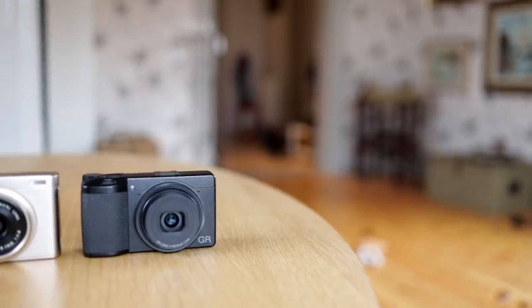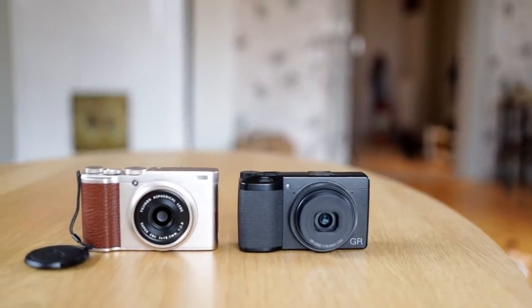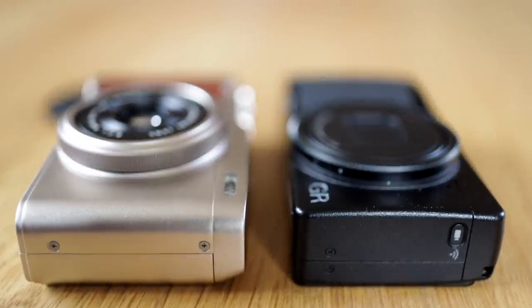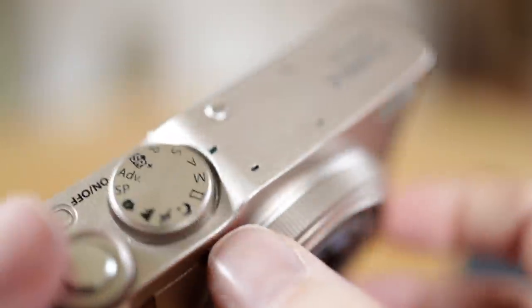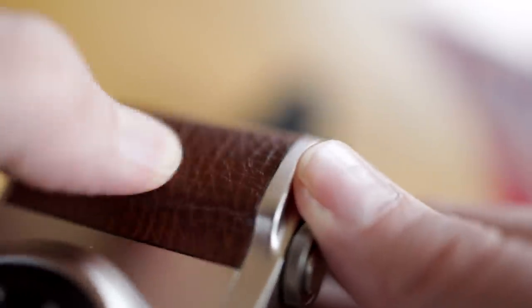I am working on a review of the Fuji XF10, but not a day goes by without someone asking me to compare it to the Ricoh GR Mark III. I can often read between the lines that what they want to know is if the Fuji is 95% of the camera at 50% of the price. But I'm sad to say no — it's 50% of the camera at 50% of the price.